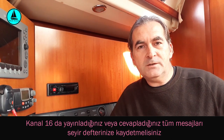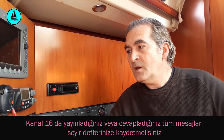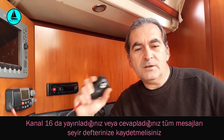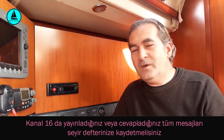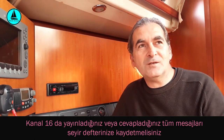Merhaba arkadaşlar. Bugün teknemizde bulundurduğumuz VHF telsizimiz ve bu telsizde 16. kanalın kullanımı ile ilgili biraz konuşalım istiyorum. VHF telsiz ne demektir, adından da anlaşıldığı üzere...